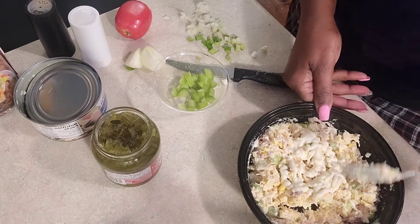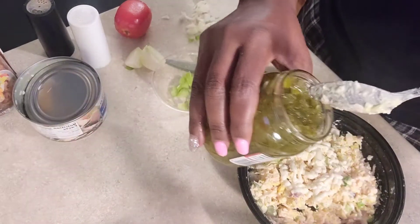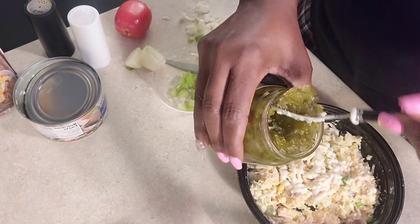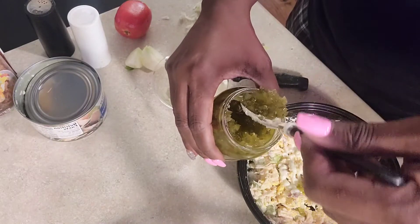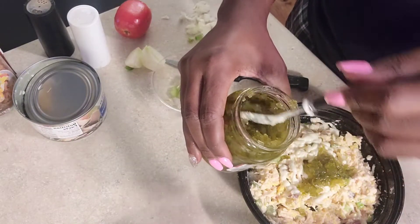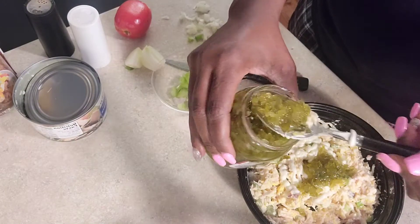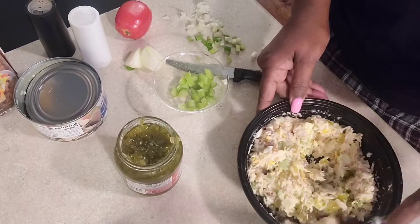Then I'm gonna go in with some relish. Try not to get too much of the juice in there with your relish. About two tablespoons of relish makes it taste very very good. Add that in there and mix it on in.